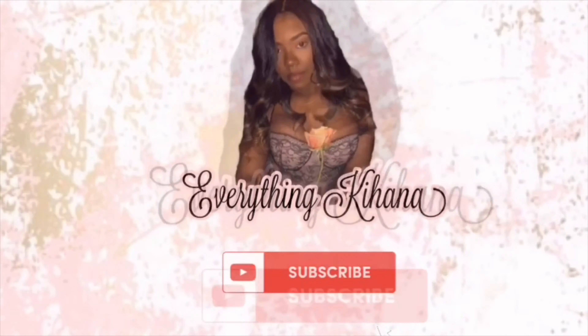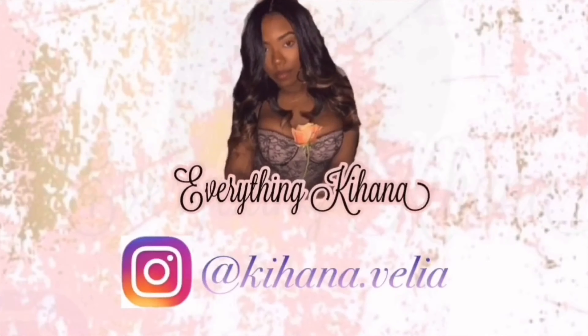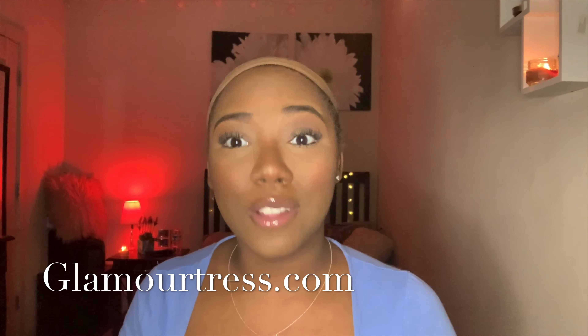What's up y'all, so I have my makeup on and my wig is off. I'm about to get into this wig try-on for you guys. I purchased all of my wigs from glamshirts.com — I'm gonna leave all the links down below in the description box so y'all can just access them and see what I'm talking about.